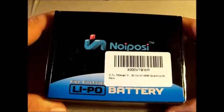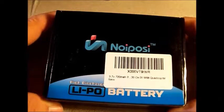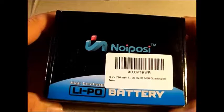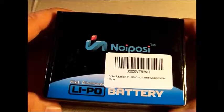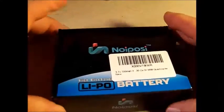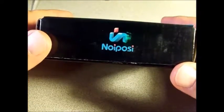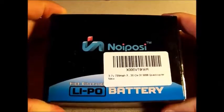This is a quick review of the Neupose 3.7-volt 720 milliamp-hour 25C LiPo batteries that fit the X5C, the X5S, and a host of other quadcopters. This is sold by Flycool on Amazon.